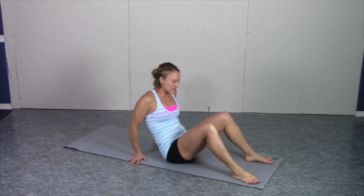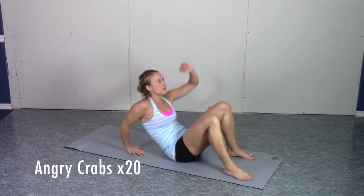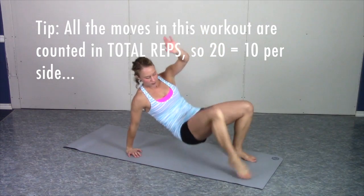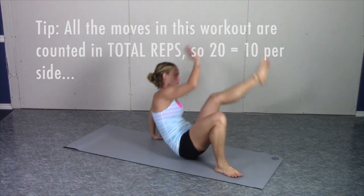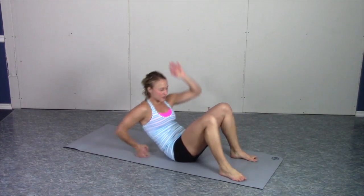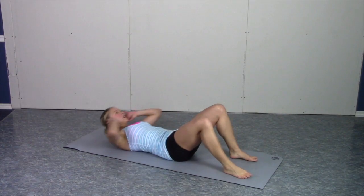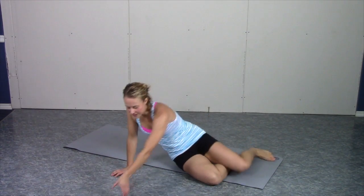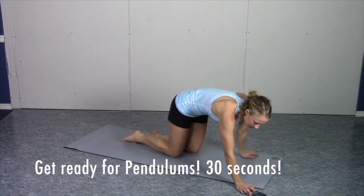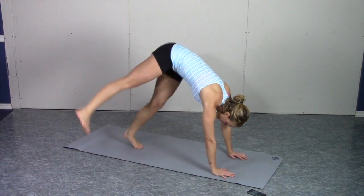Here we go — angry crabs to start with. You're going to enjoy.